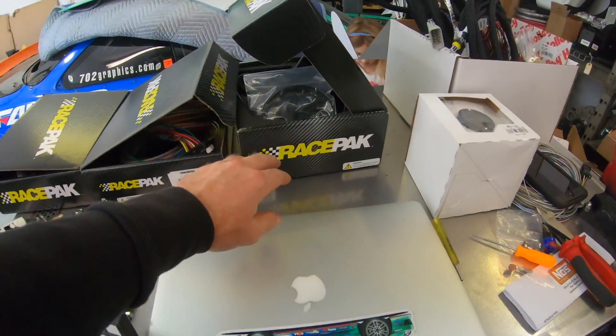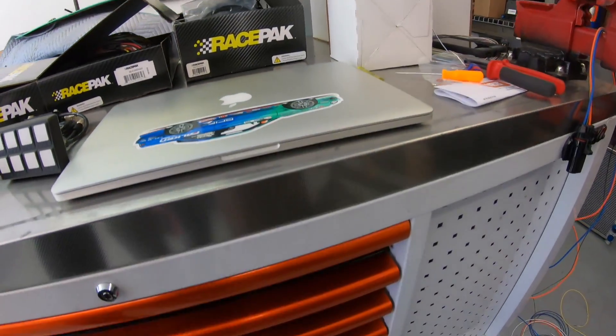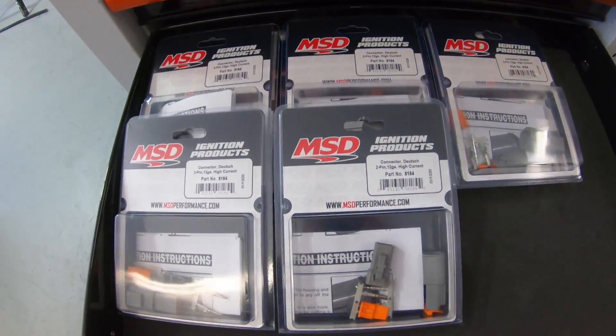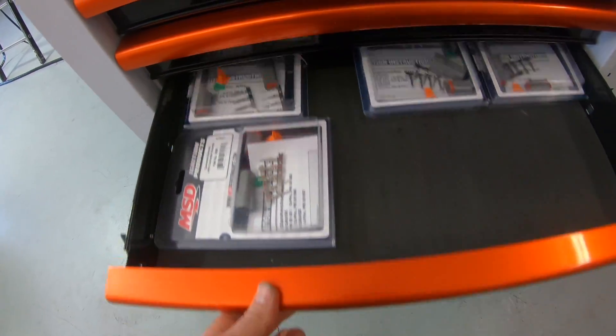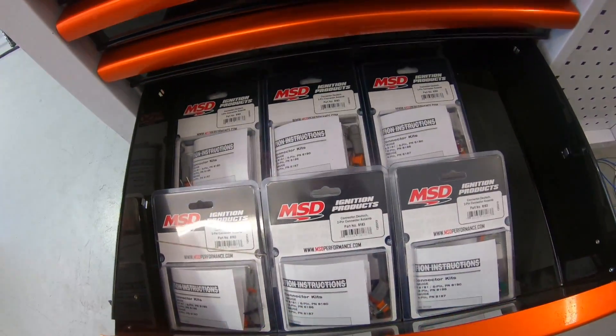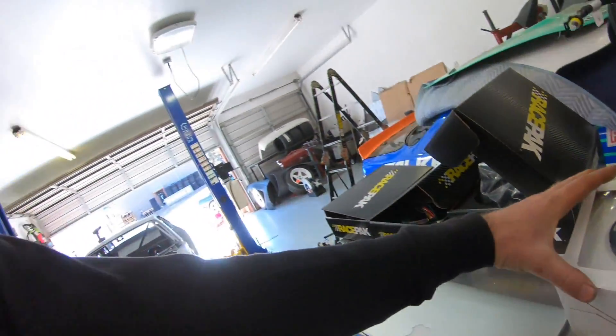Going through all this stuff, I'm really excited that Holley has so many components under their umbrella. Race Pack is actually a Holley brand, and MSD is a Holley brand too — so all these Deutsch connectors and quite a few more components are all coming from Holley. Even my fuel gauge is from Holley.com, and they've been a huge help getting this car together.